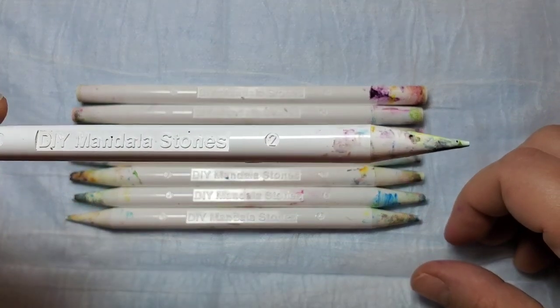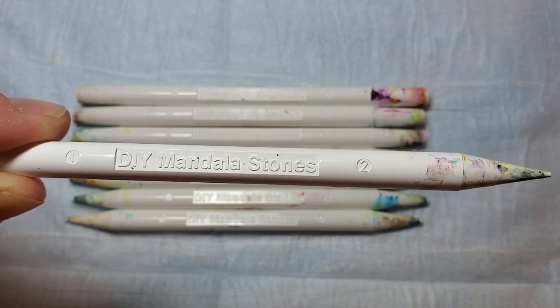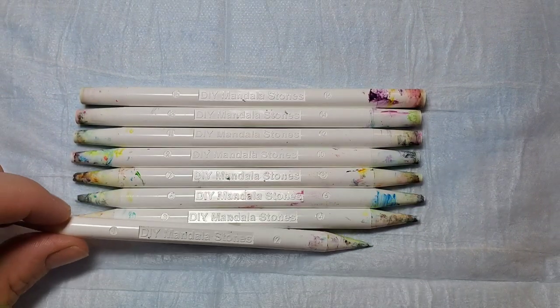I'm going to be using my favorite dotting tool set for this design and there's a link in the description. I love these because there's two different sizes on each dotting tool.